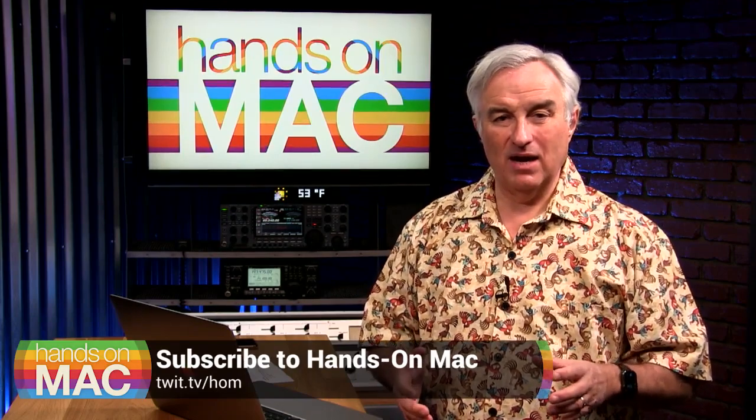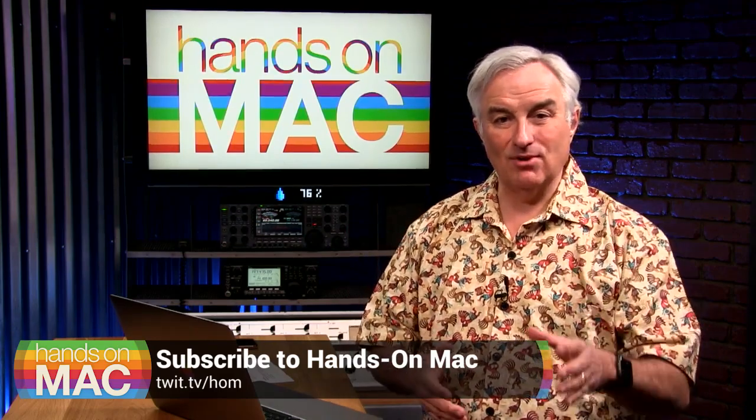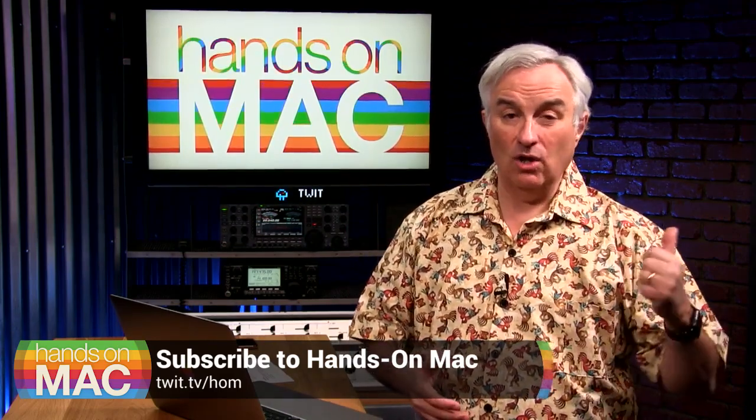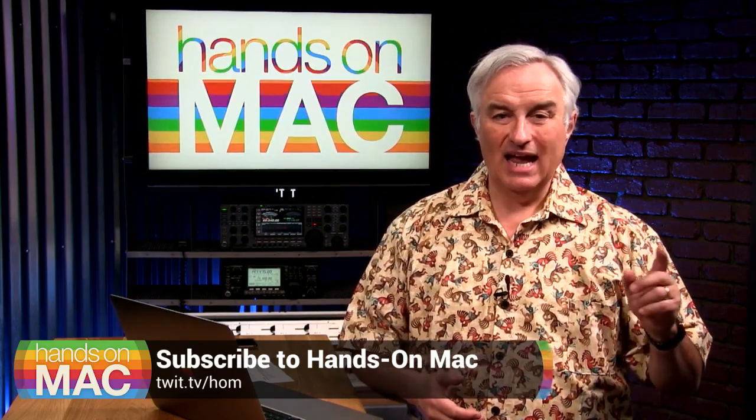The show will come out every Friday. It's a quick hit. You can watch or listen, but you've got to subscribe. Go to your favorite podcast application — Stitcher, Pocket Casts — you know the drill. Subscribe to Hands On Mac. We're also on YouTube, and you can always get it from our website at twit.tv/HOM.